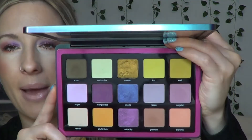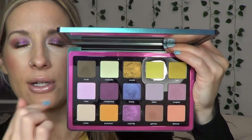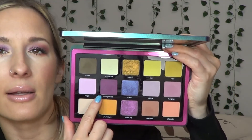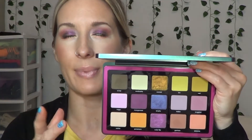Duochrome, triochrome, Color Flip shades that have one shade this way and one shade that way — I don't chase after them, I don't have a high interest for them. I had the one in the Pat McGrath Divine Rose 2 palette, I've only used it twice, I don't love it. I basically got this palette because I liked the mattes — the pale pink, the Vert shade, the khaki green, and the cooler purple lavender shade. I thought this one, based on the online swatches and promos, was going to be a bit darker — it was a bit lighter than I expected, but that's okay.